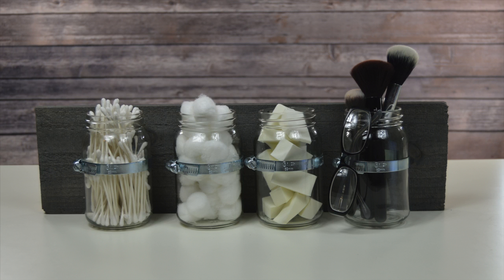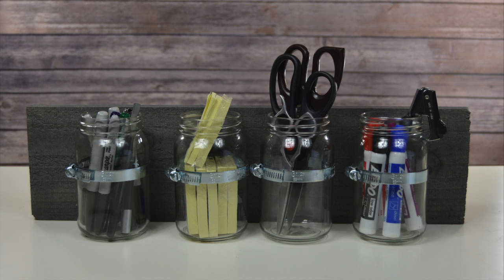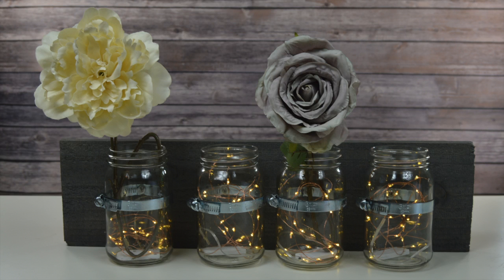Hey everyone, thanks for watching. In today's video I will be showing y'all how to make this mason jar organizer. You can also use this as wall decor if you would like as well.